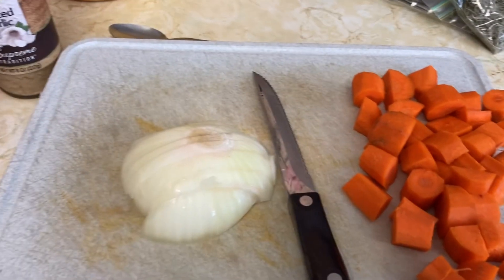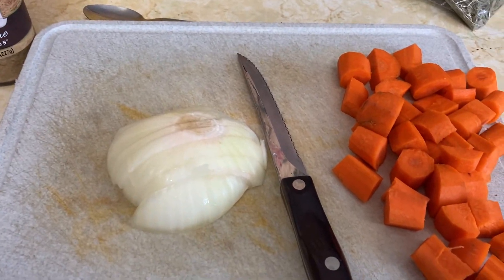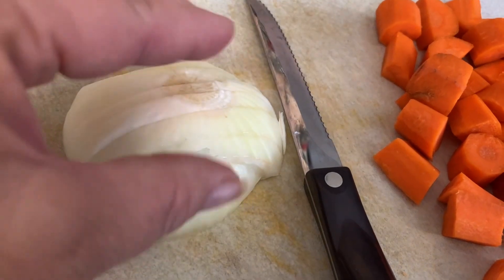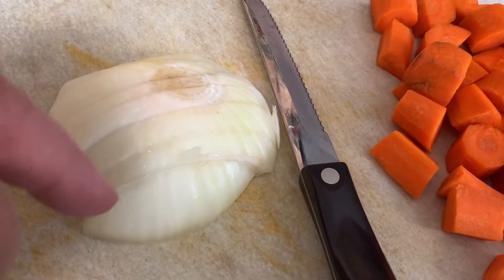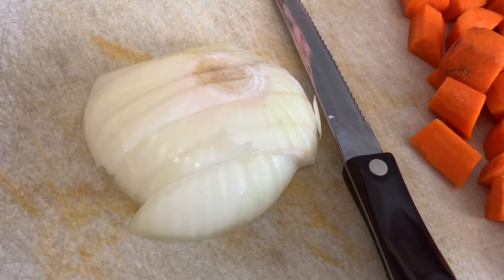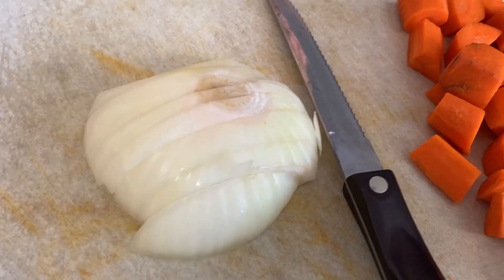Alright, I'm going to do another comfort meal in the crock pot today. I like to show people how I cut my onion. I keep it whole like this, and I slice it this way and that way, so you don't break it open where all those gases and oils raise up into your eye.